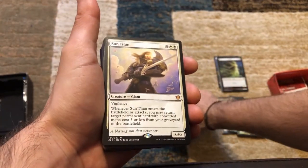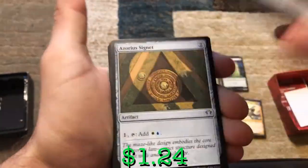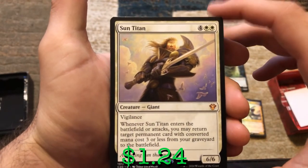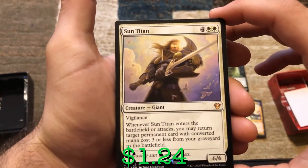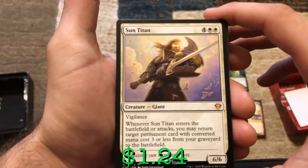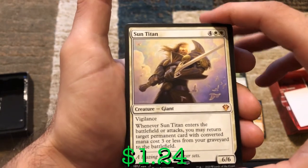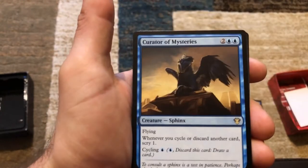We've got Sun Titan — four and two white, another mythic. It's a 6/6 with vigilance for six mana. Whenever it enters the battlefield or attacks, you may return target permanent card with CMC three or less from your graveyard straight to the battlefield. That is a powerful card.